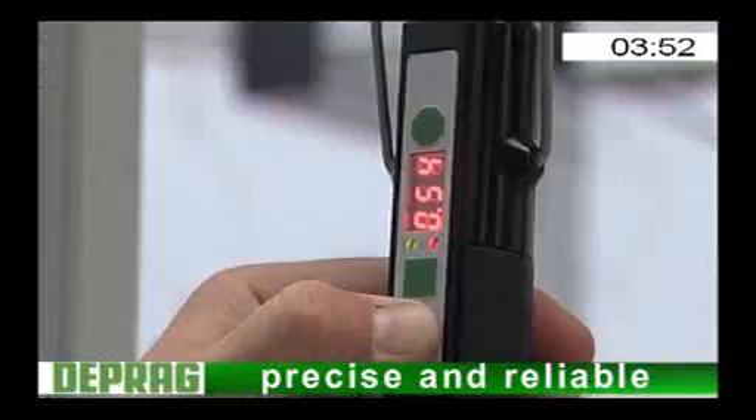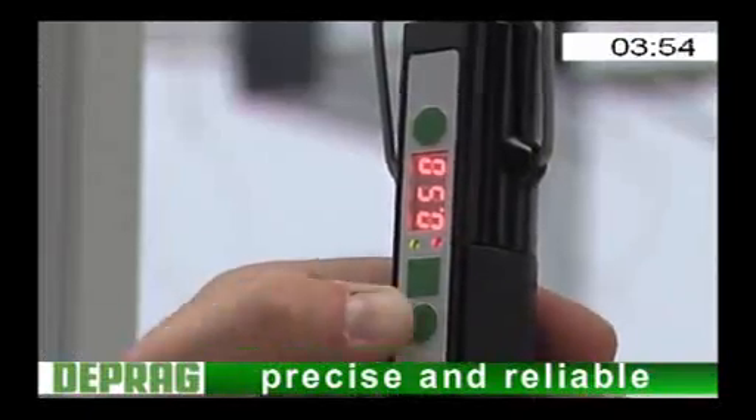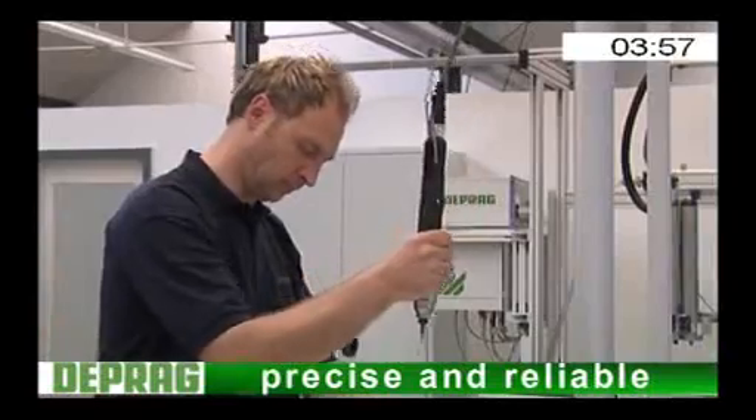Accurate and reliable. Torque accuracy as is customary with all DPag control screwdrivers.